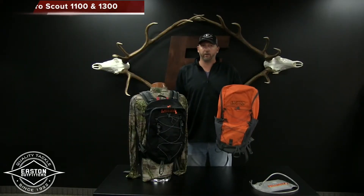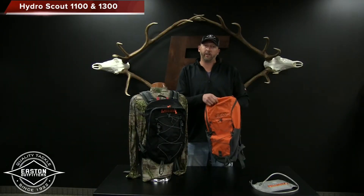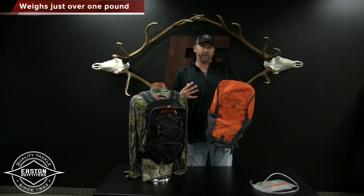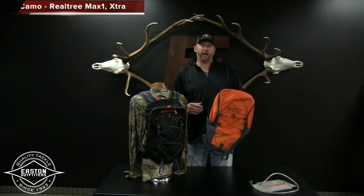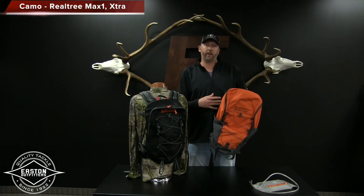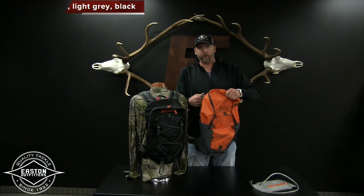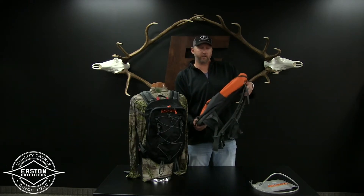I'm going to quickly go over the Hydro Scout 1100 and 1300 by Easton Outfitters. The Hydro Scout is a real lightweight, fast, easy to manage and carry pack. It's great for day trips, maybe a day or two trip. It's just a great all-around pack, it's pretty comfortable, with a lot of cool features for the simplicity of this pack.